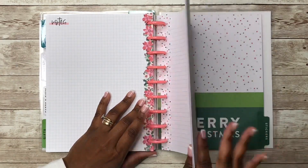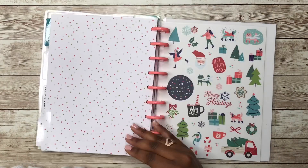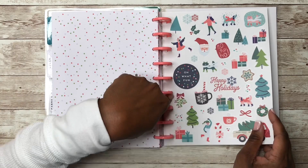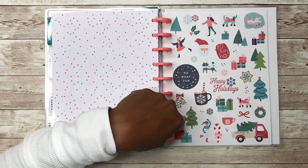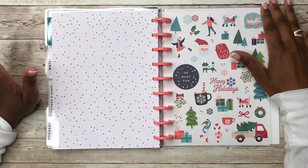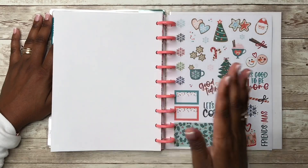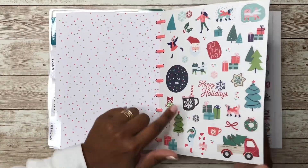Now we have the stickers section — this is from this year's extension pack. Last year's had stickers but they were not punched. I'd probably punch the ones from this year. Here are the stickers from this year's extension pack — some are clear and some are all paper.